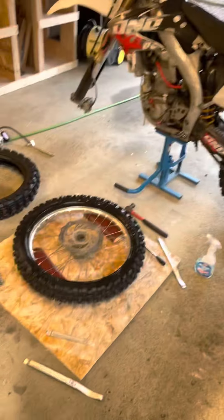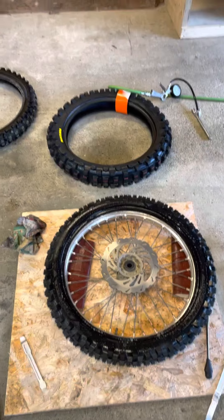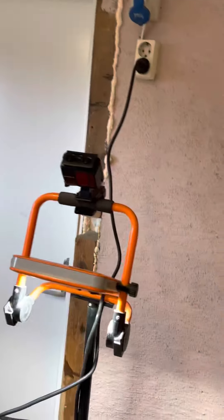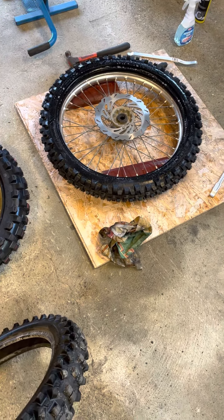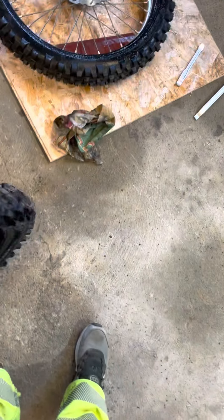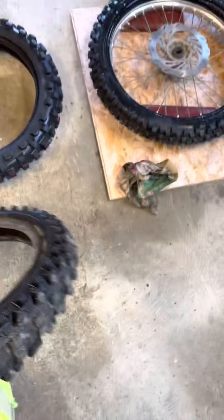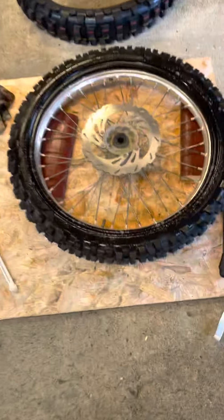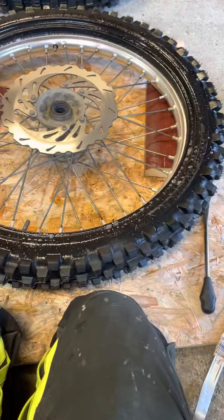Hello everyone, home garage. Today changing tires - the old one is off already. Something went wrong, I think the battery is empty in the action camera, so I have to finish it or start again with the phone. Yeah, changing wheels - this was all done, not so very cool, but it goes very well I think. One side already on and everything.